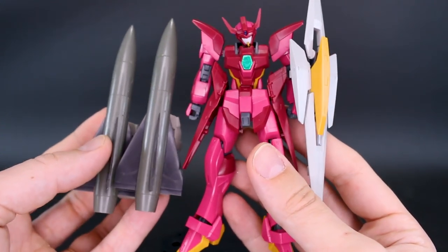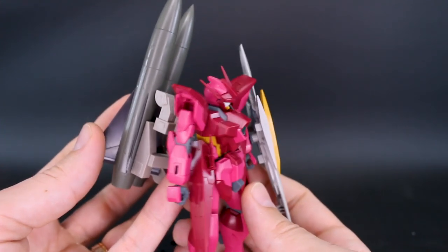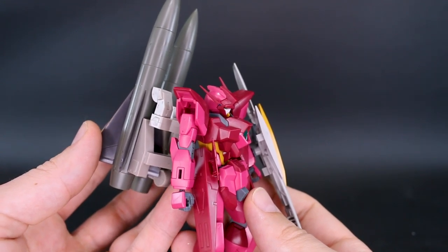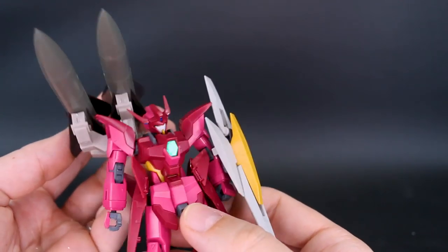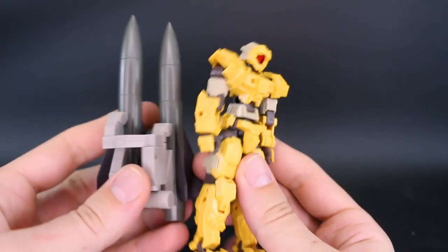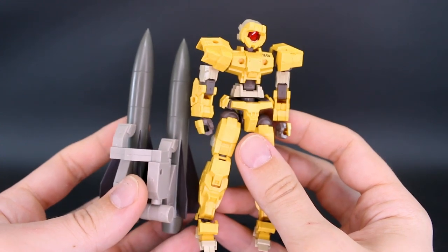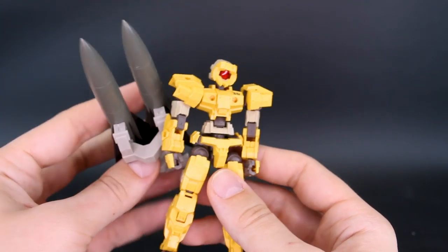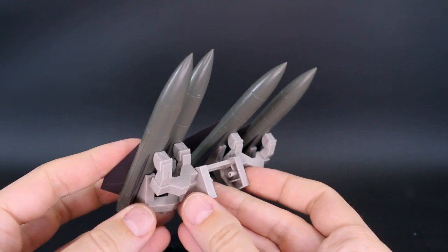Just to give a side-by-side comparison: versus a typical HG 1/144 scale kit, you can see these are going to be quite large — not completely out of the question, since we do have the Jagan with gigantic missiles on its back which is sort of similar in size. And compared to a 30 Minutes Missions kit, the missiles come up to about its shoulders in overall height — really, really big.